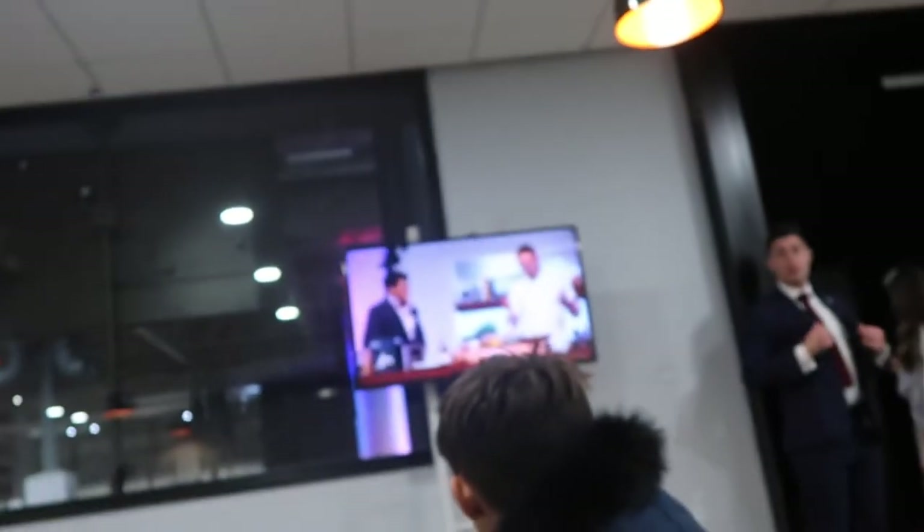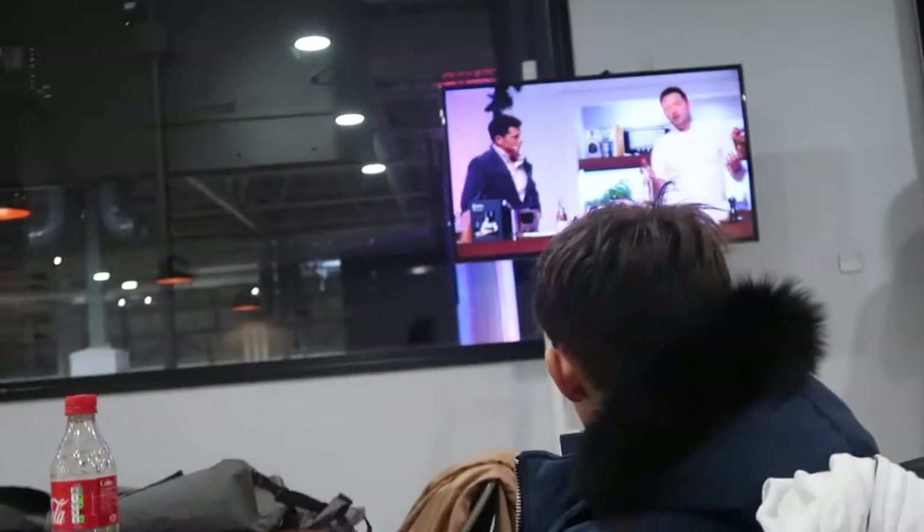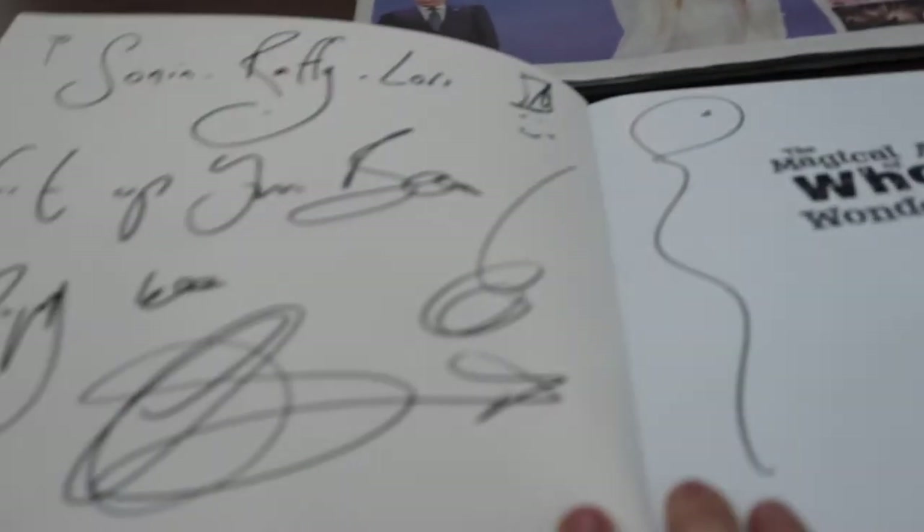We just met Tommy Banks and we're going for a hot prune. They're cooking right now on the big screen over here - they're having like a Michelin star cookoff thing. We got one of his books, like he wrote a book, and we got it all signed.